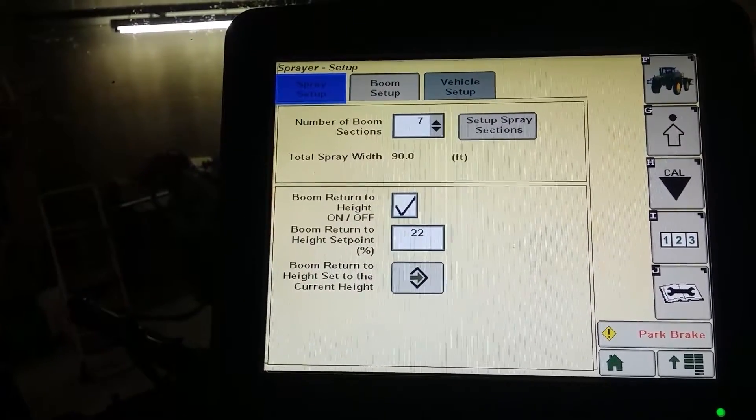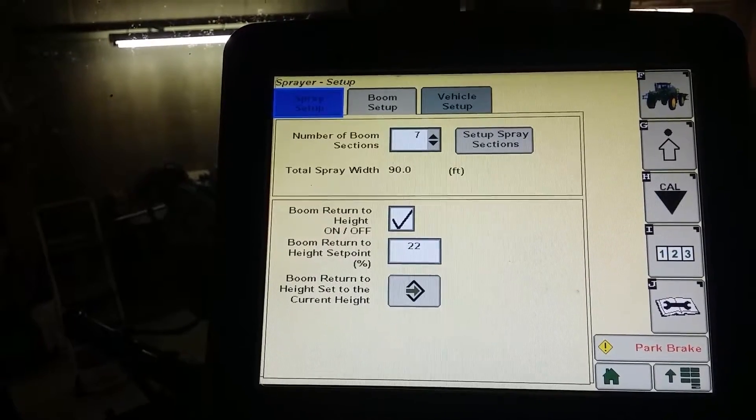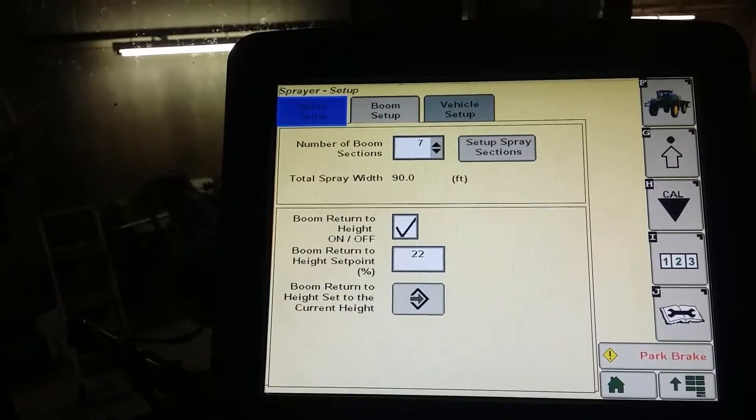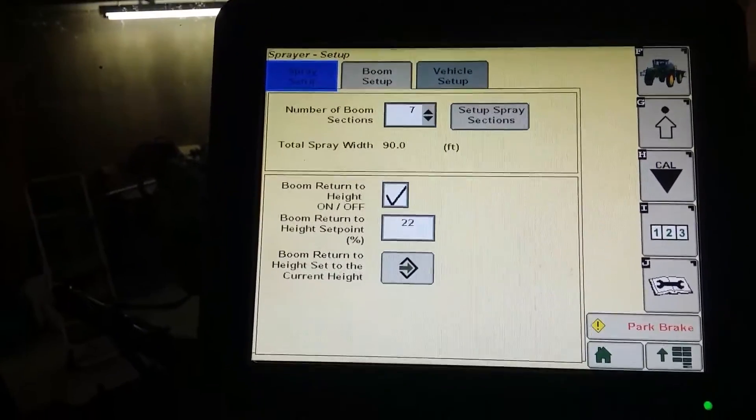I figured I'd show you guys a quick check you can do out in the field if you have any problems, or if you take a sprayer apart and set up custom rows or make your own boom extensions — this would be the way you change that. Any questions, put them in the comments below and I'll try to answer them. Thanks, have a good day.